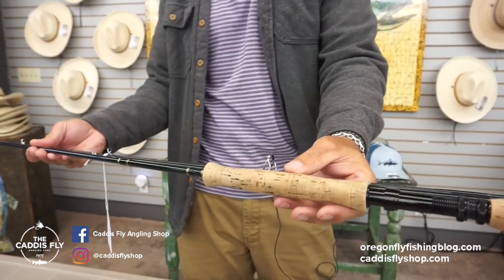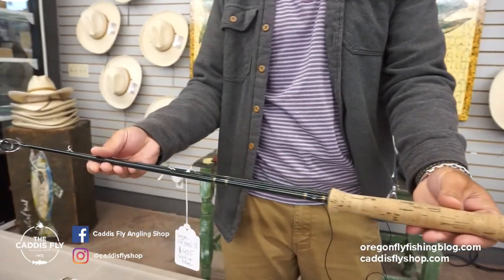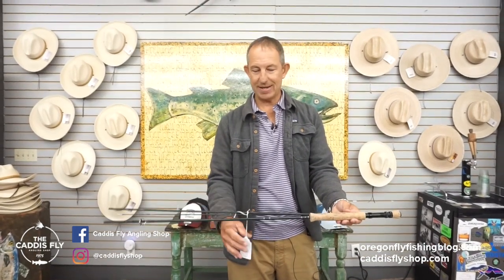When this rod was made, that's kind of what the corks were, and it comes with the original sock and tube. It's in great shape — it'll be an excellent backup saltwater rod, and the price is $425 shipped to you.